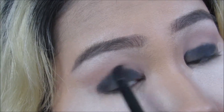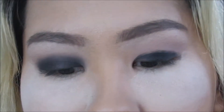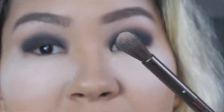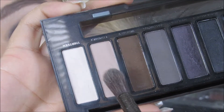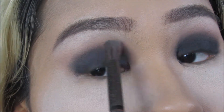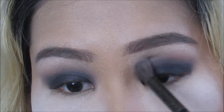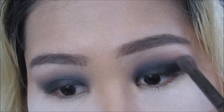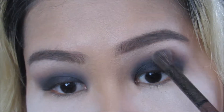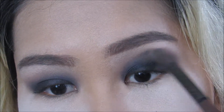I'm taking the blendy brush that comes with the palette and dipping it into Combust — just a teensy weensy bit — and right in the crease we're going to blend out the black. Just blend to the gods, you guys! Put on your favorite song and blend for the whole three minutes.